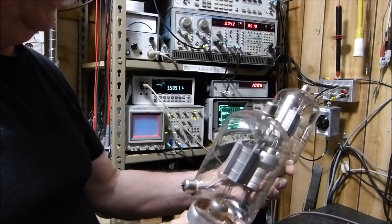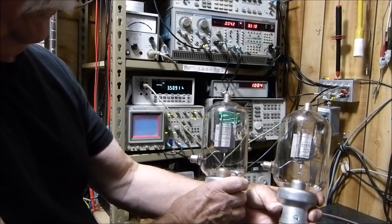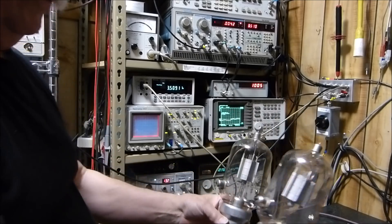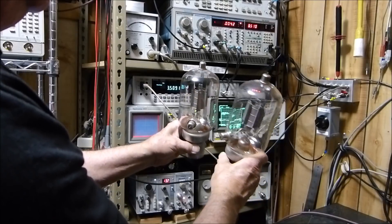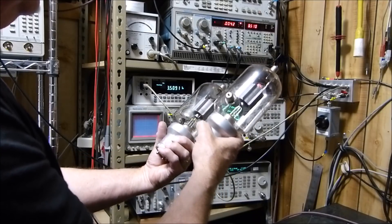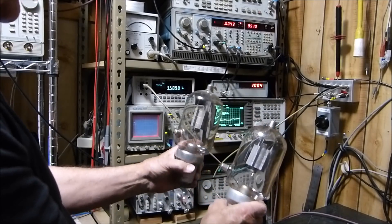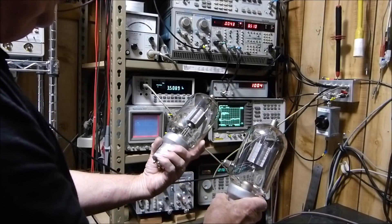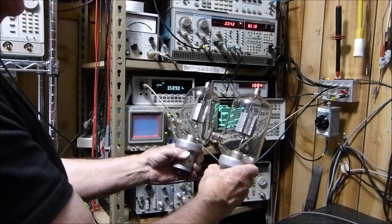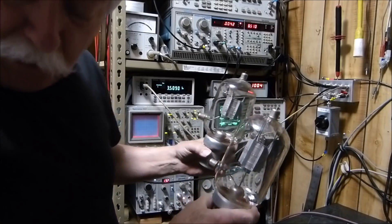Look at these tubes — I think they're made in the 1930s. These were sent to me by my good friend in Kentucky. They're 5-volt, 10-amp filaments. I don't know if I want to build an RF amplifier or an audio amplifier out of them. They're magnificent — made by ATI Heinz and Kaufman, also known as a Gammatron, model 354-E. The D and E models had different gains with different grid structures. These typically run about 3,500 volts on the plate — just the kind of voltage I like to play with.